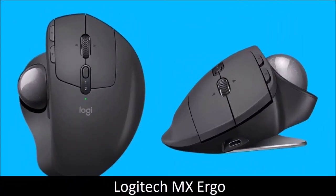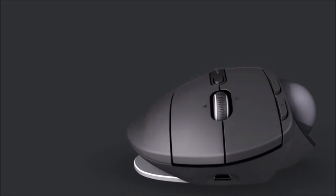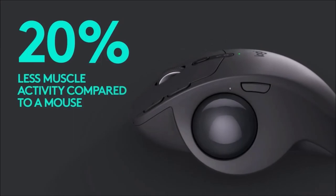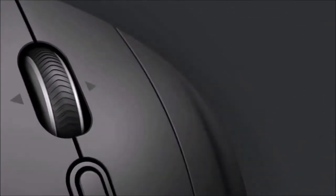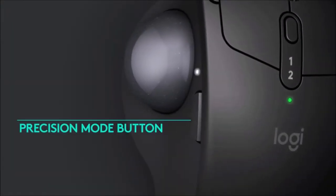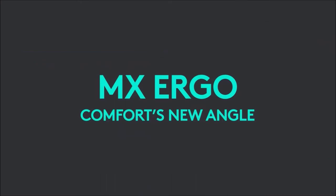Logitech MX Ergo — the most ergonomic. Heir to the glorious Logitech M570, the MX Ergo is a trackball mouse, which means you don't move the mouse but the ball that sits on top of it with your thumb. Its inclination can be adjusted up to 20 degrees to further adapt it to your needs. It also uses an advanced optical sensor to track motion, and its sensitivity can be adjusted using the DPI button. It can connect via Bluetooth or via the unifying wireless 2.4GHz adapter, and it can also be used with the Logitech Flow technology.